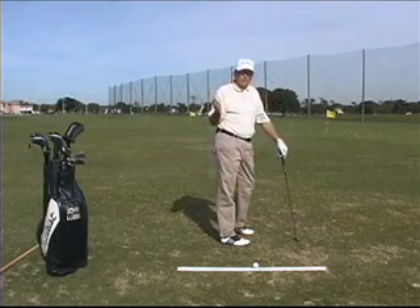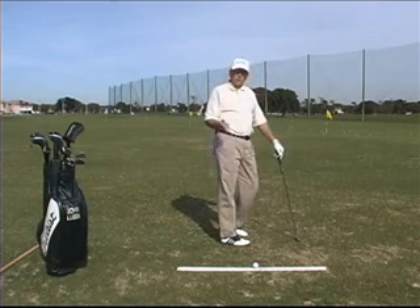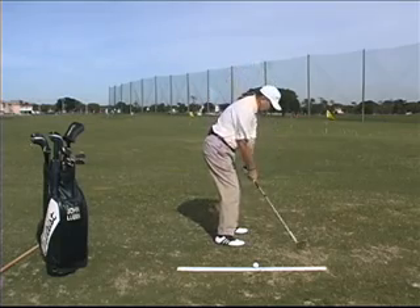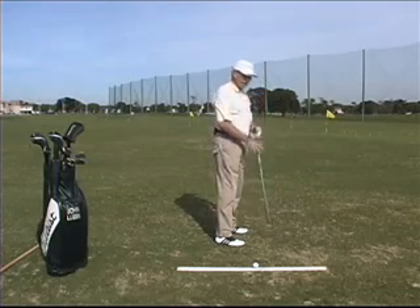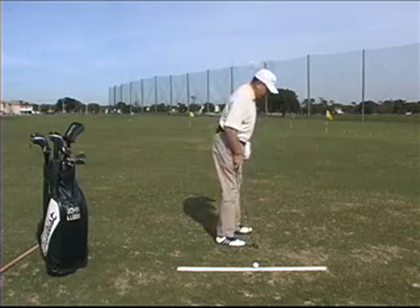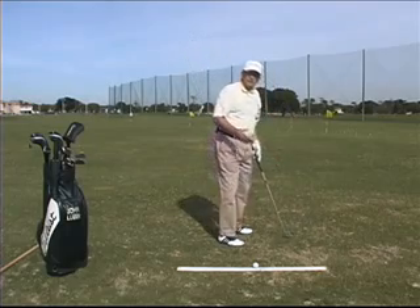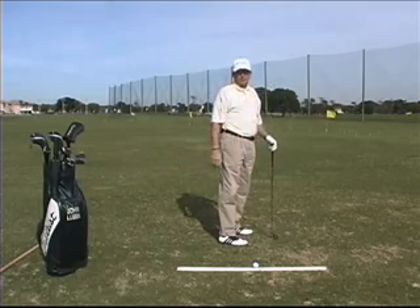I'm sure you've heard a thousand times as a new golfer that you lifted your head up. In my 30 years of teaching, I've never seen a student lift their head up. What I see a lot is they actually lose their spine angle in their downswing. So it looks like the head is coming up, but in essence what it is is they lose their spine angle coming into the ball. It's very important to keep the spine angle — get into a good spine angle and maintain that angle in the golf swing. It's not the head that comes up; it's the spine angle or spine tilt that we lose in the golf swing.